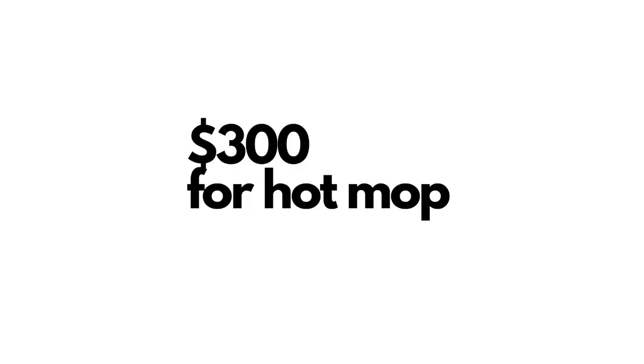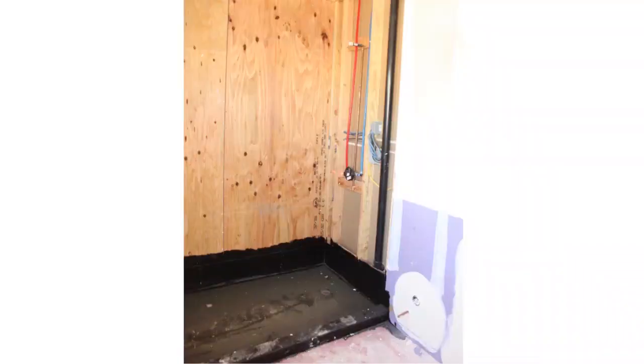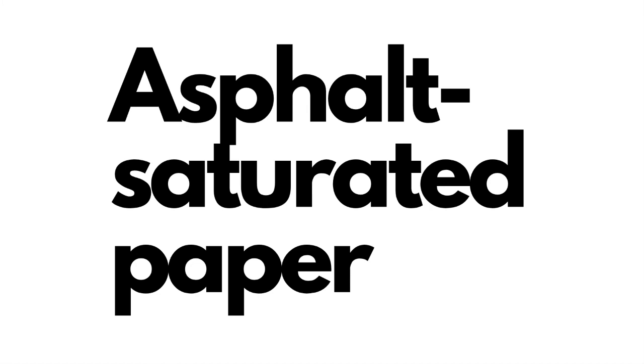The hot mop involves another company in the process. The hot mop guy comes in, hot mops the shower, and once it's dry he plugs it and fills it up with water. Then you call the inspector — the inspector comes in and wants to make sure the water is still there. If it is, you pass the inspection, he signs it off, and tells you to move on to the very next step.